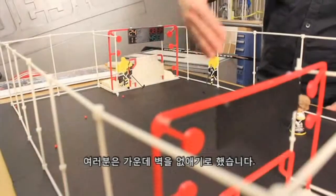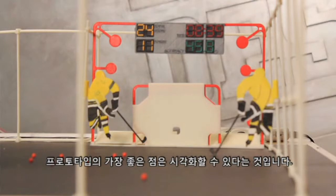The last vote was about accommodating angle shots, and you guys chose to remove the middle wall. I like that decision a lot because it really allows the player to move around and have more freedom. The best part about prototyping is being able to visualize.